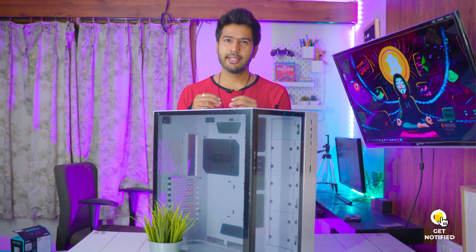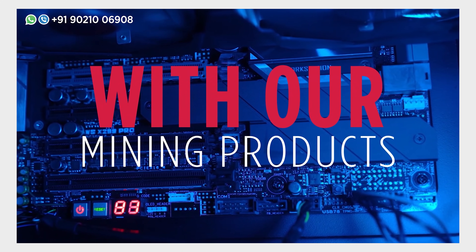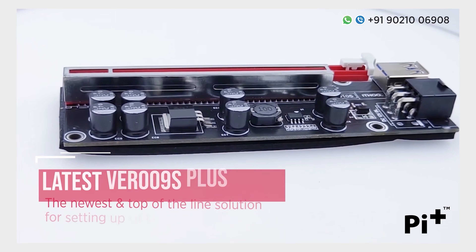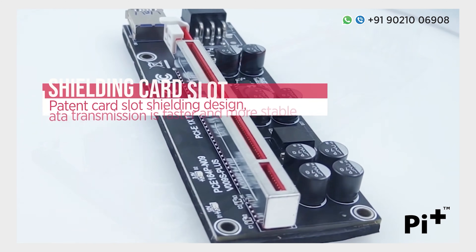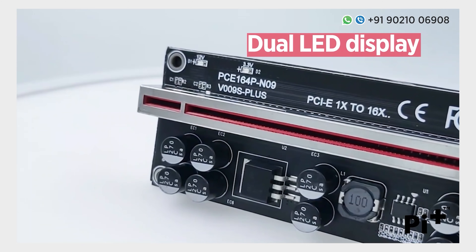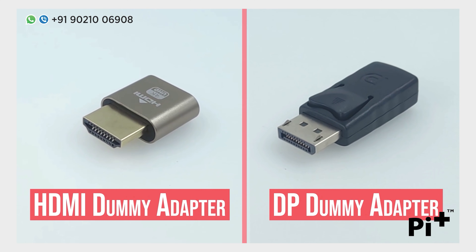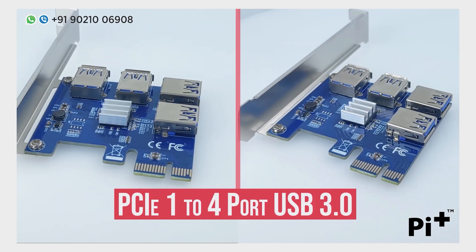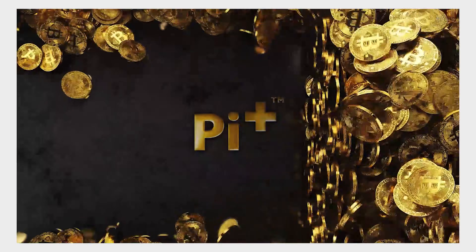Let's unbox all the components and start this rig build. But before that, I would like to thank our channel sponsor Pi Plus. You can get all the mining-related accessories like the latest 009s Plus risers — these are the latest version risers with eight capacitors, meaning your GPUs are more stable and safe. They also have version 009s risers, 008s risers, HDMI dummy plugs, 24-pin PSU synchronizers, splitter cables, and much more. Check out their Amazon store via the link in the description below.